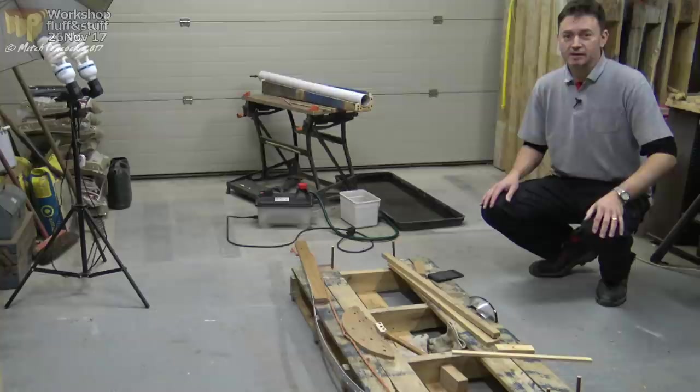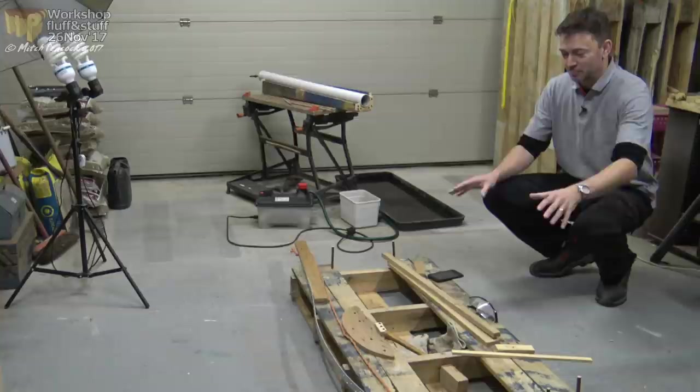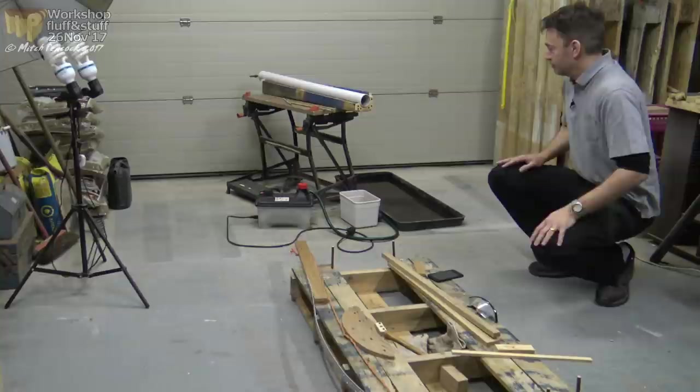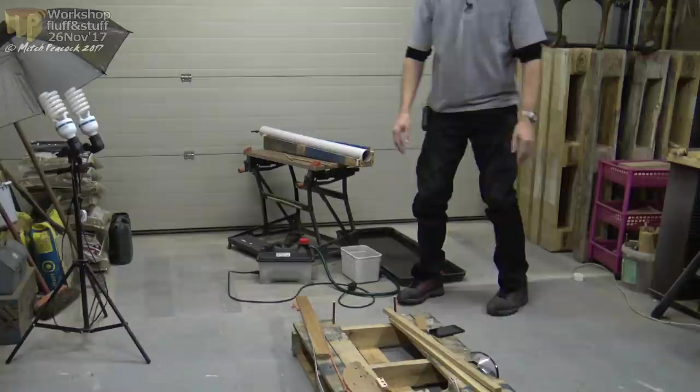I'm also lucky that when the weather's not too bad, I've got a garage I can leave the car out of and use. I've got in here a form for doing the steam bending for that country chair. It's a bit Heath Robinson, as you can see, but it will bend things — I'm just having trouble stopping them from snapping when I do it. I've got the steam bending kit here: my steam box, a very simple thing I just made up recently, a steamer, and a soaking tray.